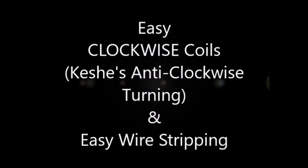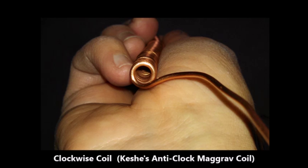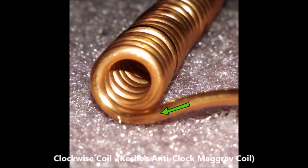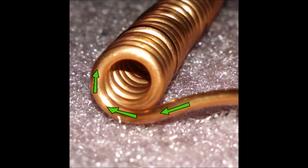Today I'm going to show you how to wind a clockwise coil, also referred to as an anti-clockwise turning by Mr. Keshe, for building the MagGrav power supplies. Note the direction that the coil winds away from you in a clockwise fashion.